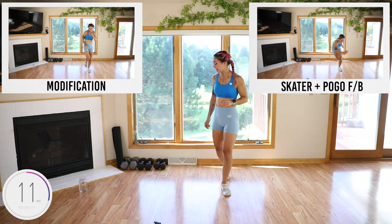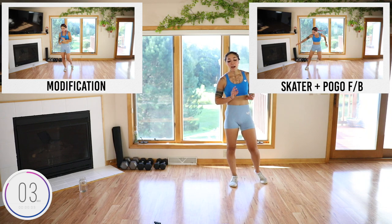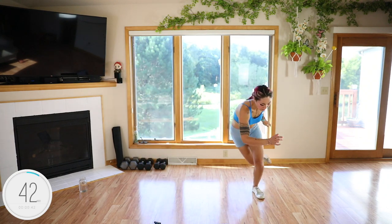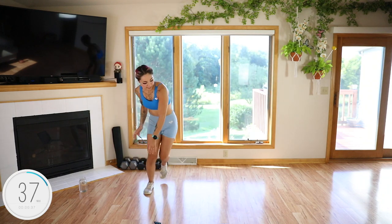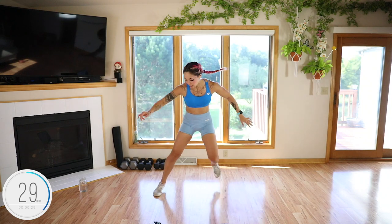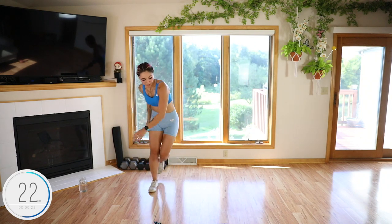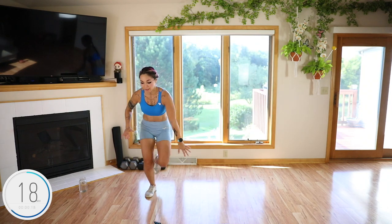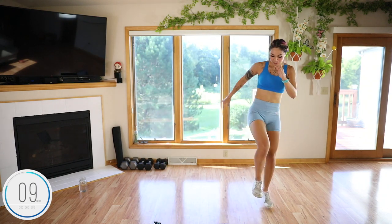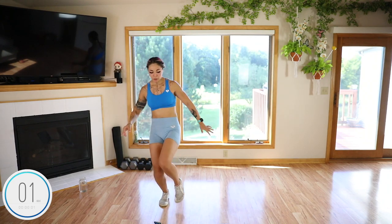We have a skater with a forward and back hop. If you don't have room to go forward and back, just hop straight up in place. Remember you can always tap that back foot just like in the modification if you need to. Hop, forward, back — landing as soft as you can, because however much impact you put on the floor is how much you put on your joints. Get some glute action in here with this skater — it's much like a curtsy.